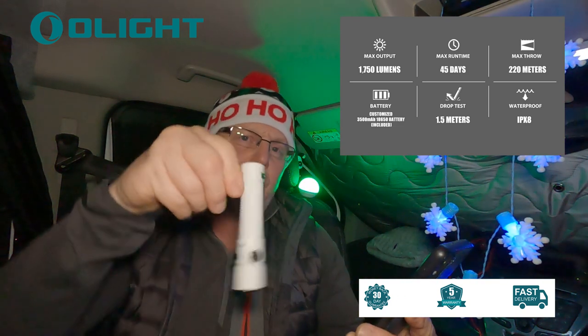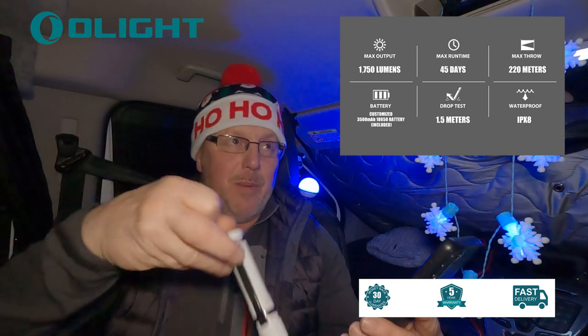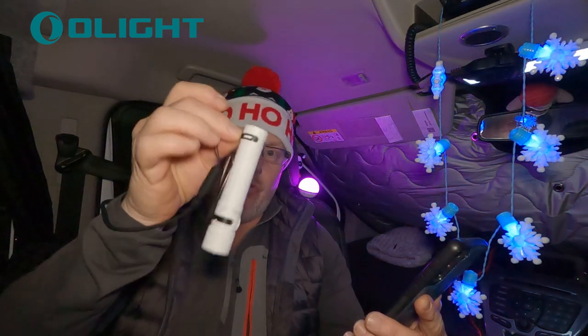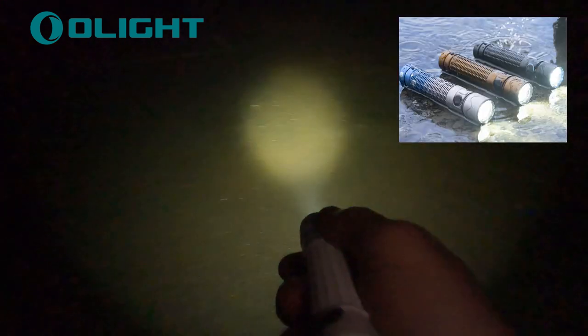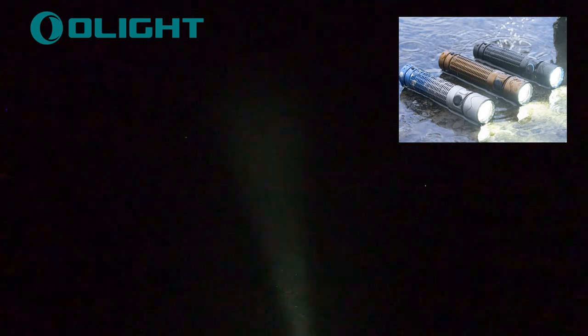It's also been drop-tested at 1.5 meters — about five feet — so you can drop it on the floor and it will survive. I haven't tested that and I don't want to break it! This one they've sent me is white, which is fantastic because it matches my van and is really easy to spot if I put it down. They do other colors too — black, gold, red, and multi-color — but I love the white because you can find it in the dark.